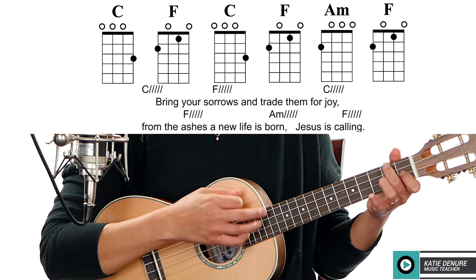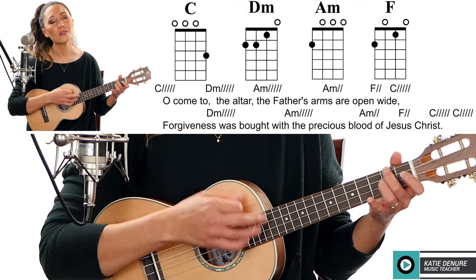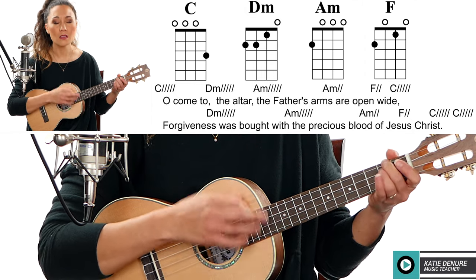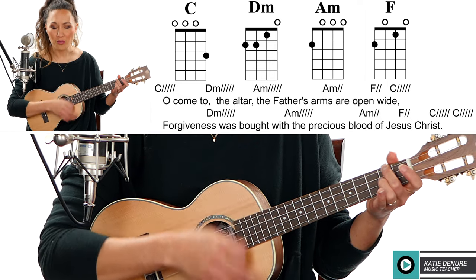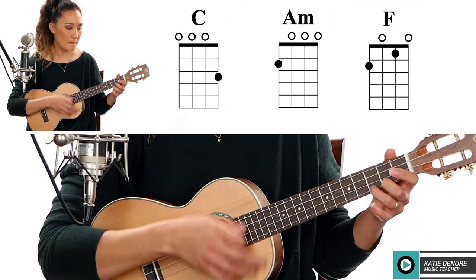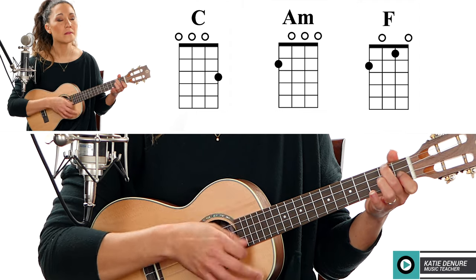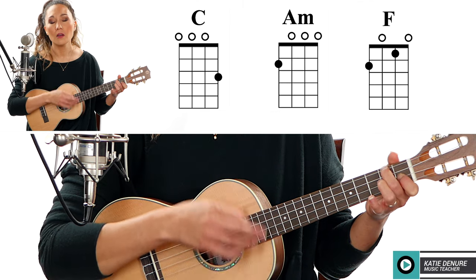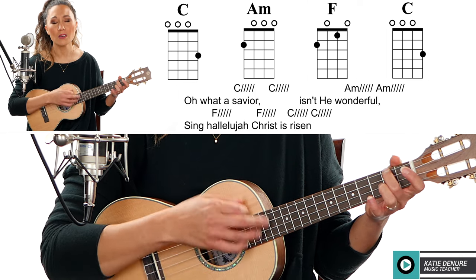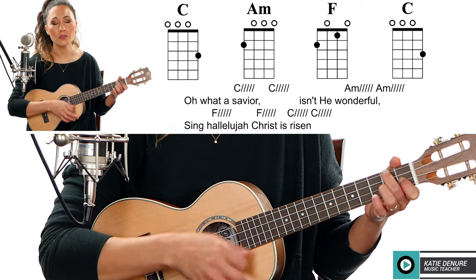Jesus is calling. Oh come to the altar, the Father's arms are open wide, forgiveness was born with the precious blood of Jesus Christ. Oh oh, what a savior, isn't he wonderful. Sing hallelujah, Christ is risen.